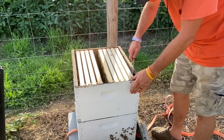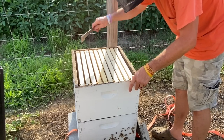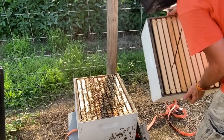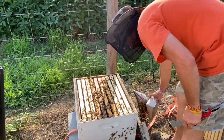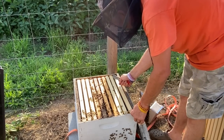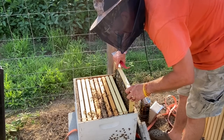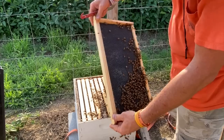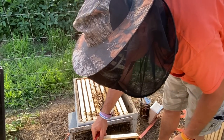So what I'm going to do is push these frames back together like they were and put that box back together. We'll check the bottom box and see what we got. Now that looks like plastic foundation — they hadn't even started drawing it out yet. But I want to make sure we've got a laying queen and make sure everything's alright with them. They're halfway drawing that frame out pretty good, same thing on that side. You normally don't want to block the entrance, but sometimes you got to do what you got to do.